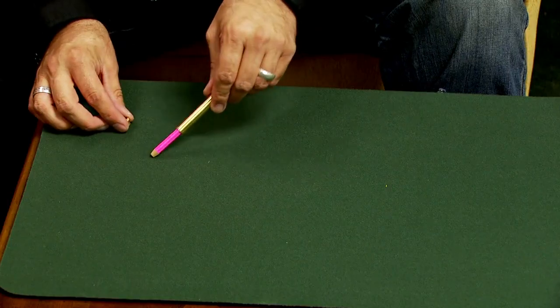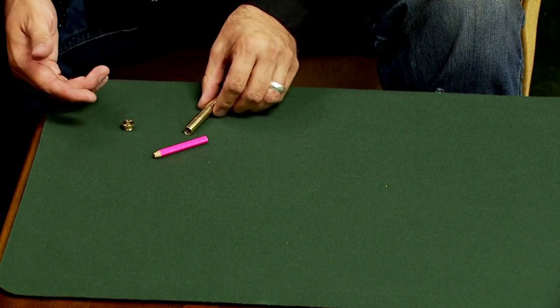We chose pink. Let's check it out. Let's see. There it is. And that is how you read minds, using the new Magic Makers Mind Reading Pencils.